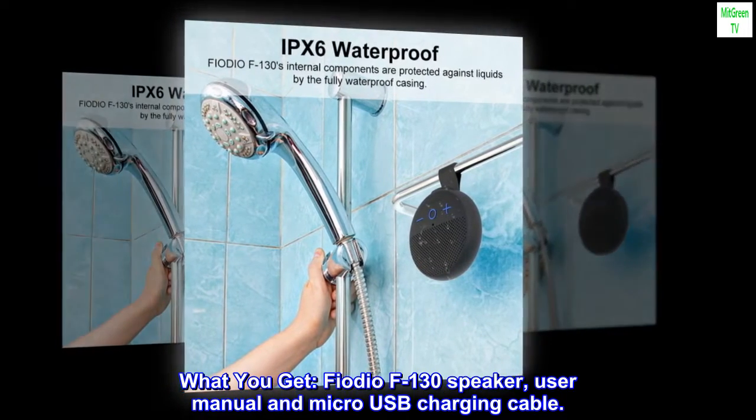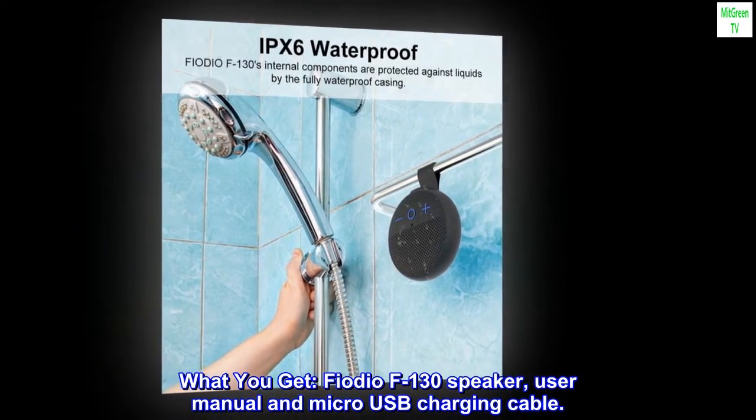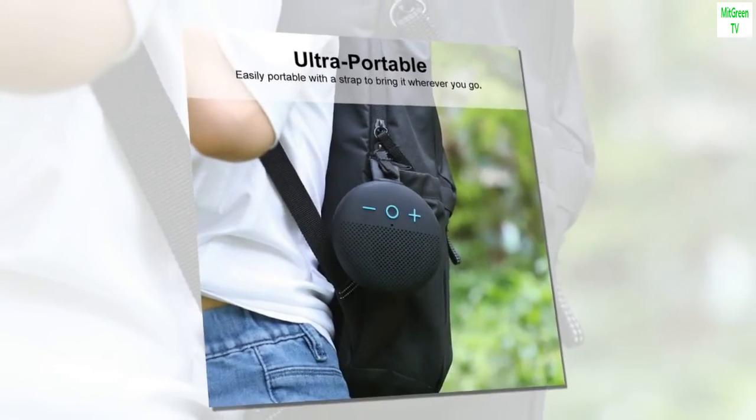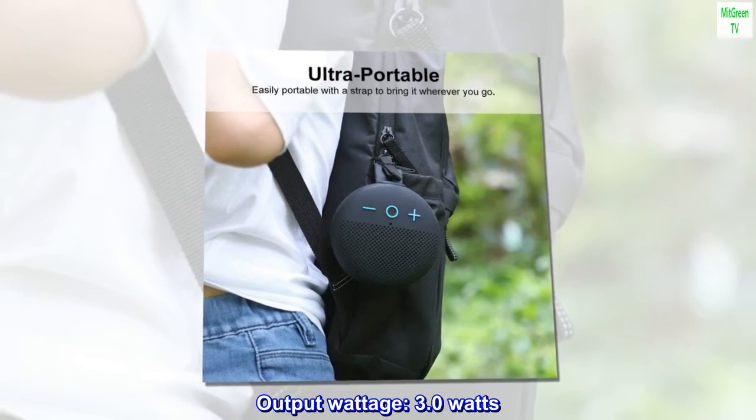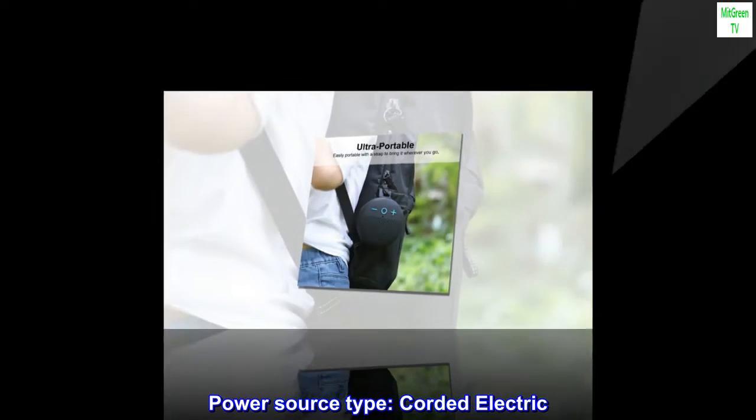What you get: FIO DOF 130 speaker, user manual, and micro USB charging cable. Output wattage: 3.0 watts. Power source type: corded electric.